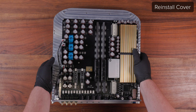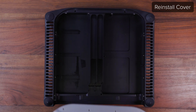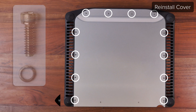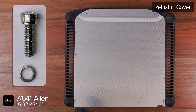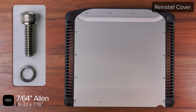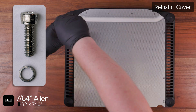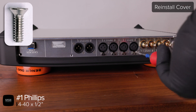To reinstall the sub-assembly, start by setting the chassis down and then flip the sub-assembly over and line up the front edge of it with the front edge of the chassis. Before lowering the assembly completely, give it a slight push forward to make sure it is all the way towards the front of the unit. Now use a 7/64 Allen driver to reinstall the 12 6-32 screws and lock washers. It is always best to start in each of the corners to ensure that the cover is properly aligned in the chassis before retightening the rest of the screws. Then use a number one Phillips to reinstall the 4 remaining 4-40 screws along the jack panel.